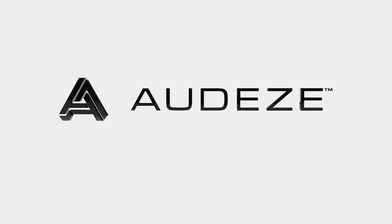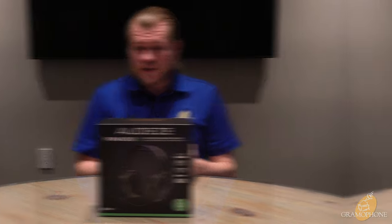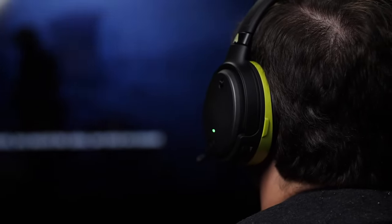Audeze has been known for engineering some of the finest headphones in the world and for every category — whether it be for audiophiles, for studio professionals, and for gamers. Now we have a product that is the latest offering in the gaming world, bringing their amazing planar magnetic technology to this field and doing it in a design that is accessible because it can be used in so many ways.